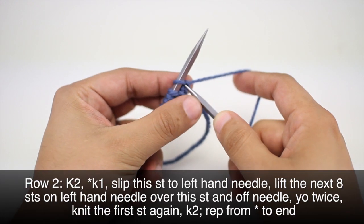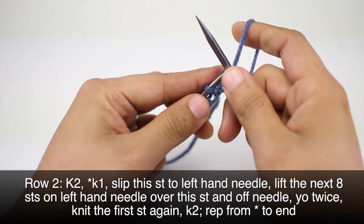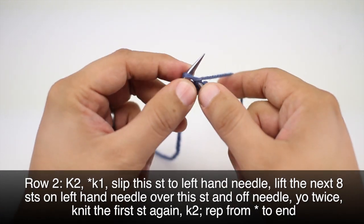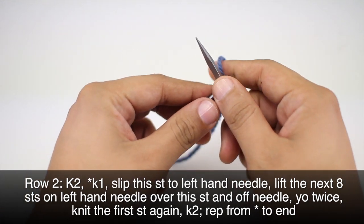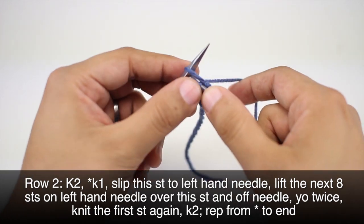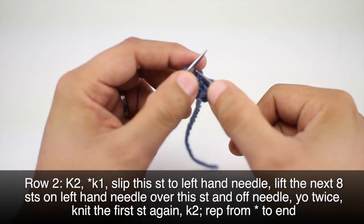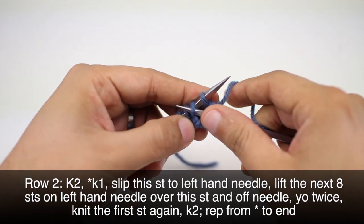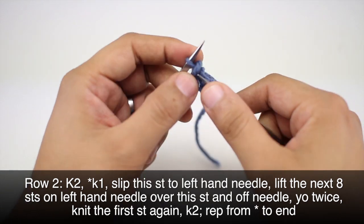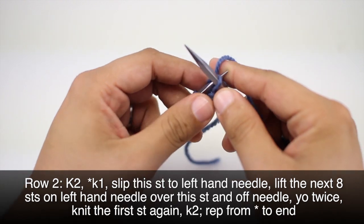Row 2: we're going to begin by knitting 2. Then we're going to start our repeat by knitting 1. Then we'll slip that stitch back to our main needle. And we're going to slip each of the next 8 stitches over the stitch that we just slipped back.